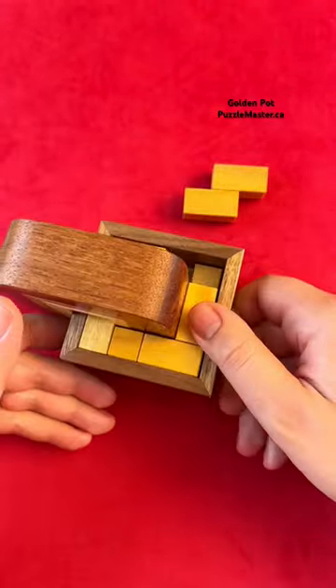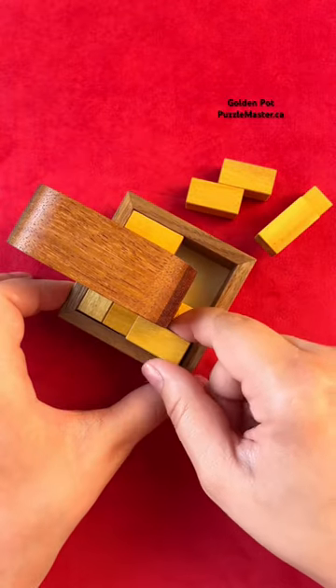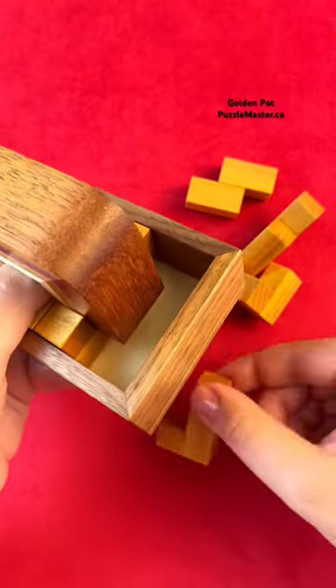Now that you have that first piece out you can flip everything back over. You can remove the next piece here pretty easily, and same thing with this one. You're going to take out this L piece that's underneath here, lift it, and twist it up, and then we can get this piece out.